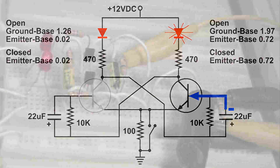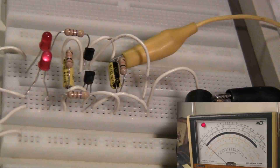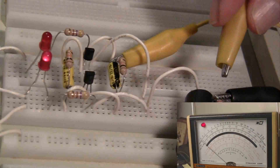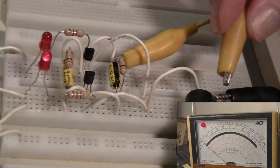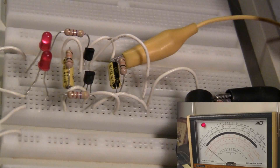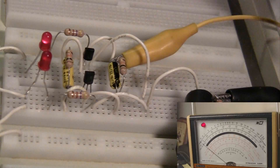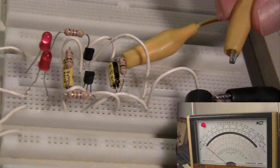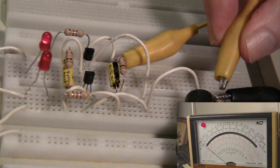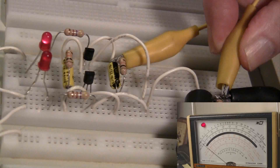I've hooked up the meter, which has been set to read negative voltage. The right LED is lit. Now when I touch the trigger nothing much happens, but when I release the trigger is when we get that negative pulse, turning off the right LED.